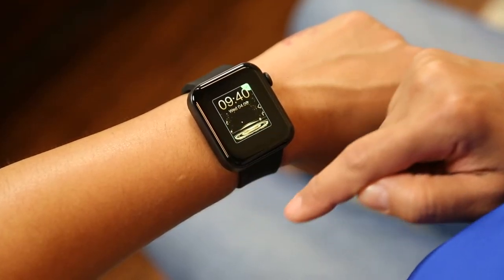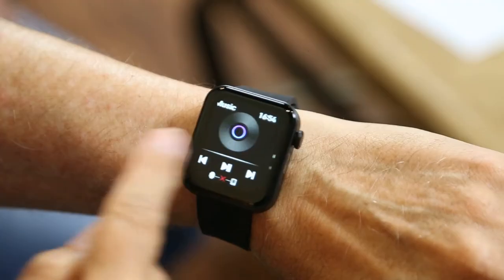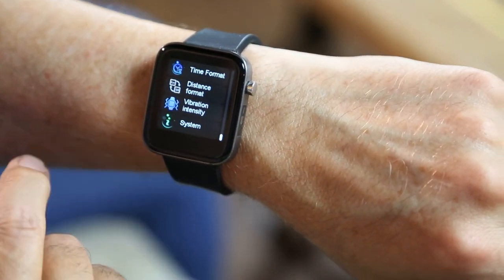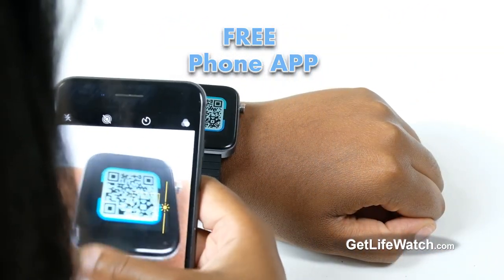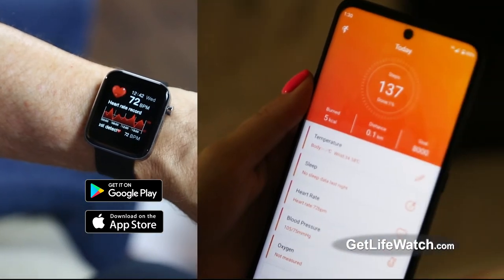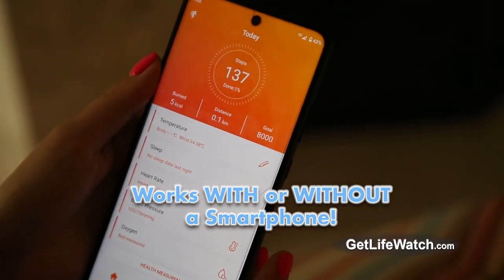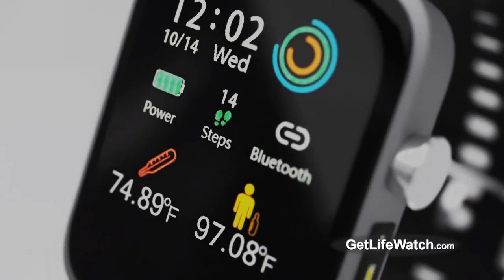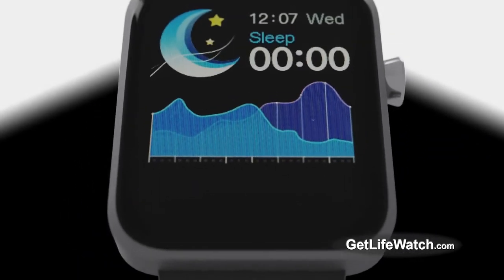Change the screen design with over 200 different themes. Store phone records and contacts. Check the weather. Set the language. And so much more with LifeWatch. Download the free app and take your LifeWatch to a whole new level by pairing your Apple or Android smartphone to store all your readings, monitor your progress, share with your doctor, set up reminders, and so much more. LifeWatch has so many incredible built-in features — but the most incredible feature is the price.